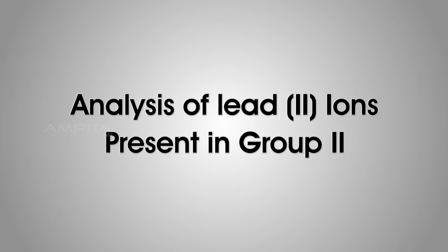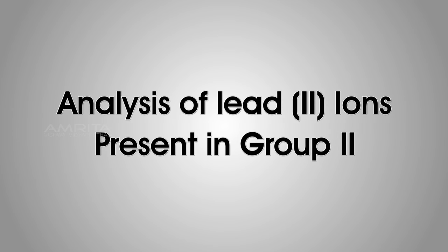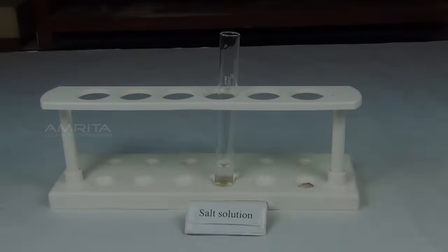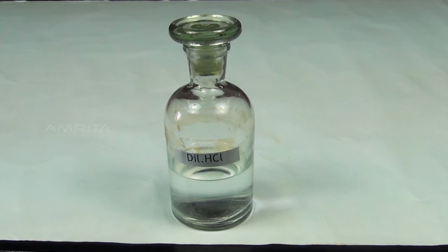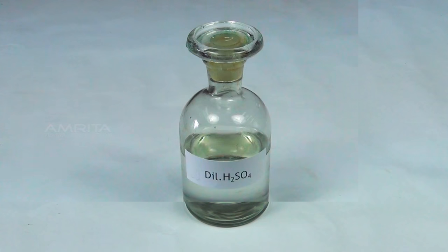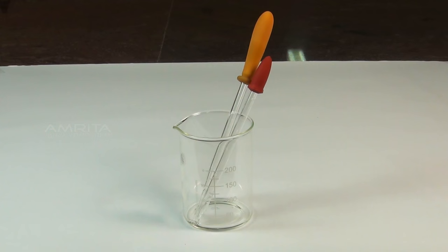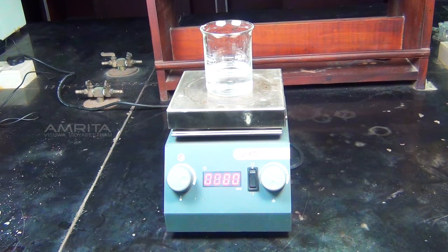Next, we look at the analysis of lead 2 ions present in Group 2. Materials required: salt solution in a test tube, dilute hydrochloric acid, hydrogen sulphide gas, 50% nitric acid, dilute sulphuric acid, alcohol, droppers, centrifuge, centrifuge tube, and water bath.